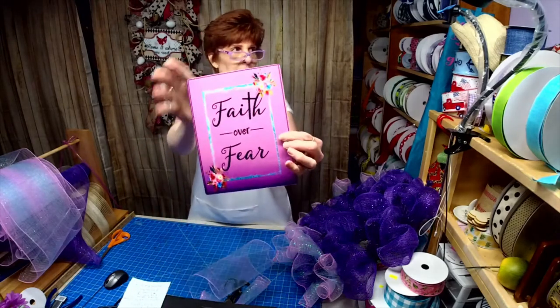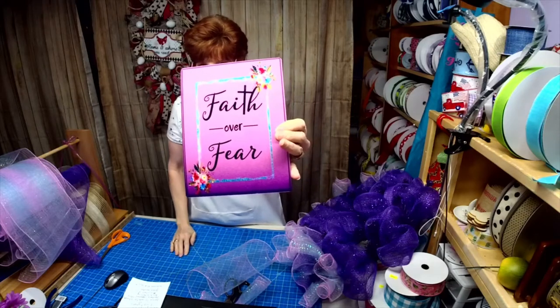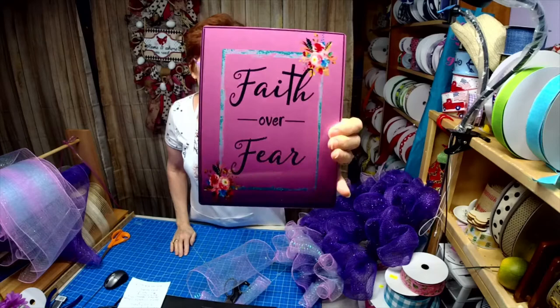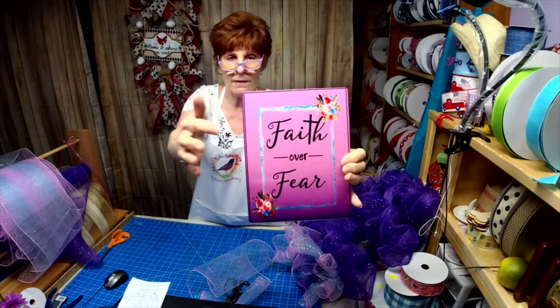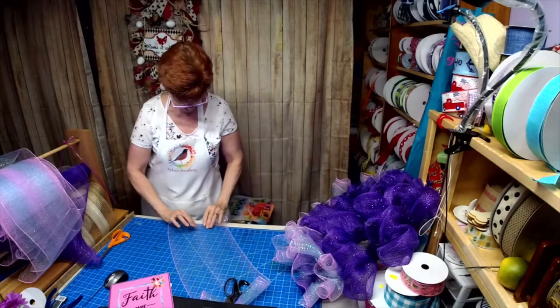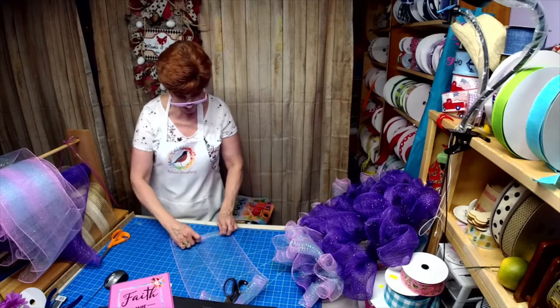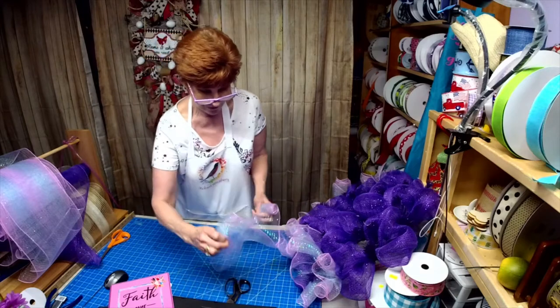This is the sign Willie made — 'Faith Over Fear.' It has lots of glitter, turquoise, pink, purple, flowers, some blue jay feathers. I have the sign I made her but I want you to see it on her live.